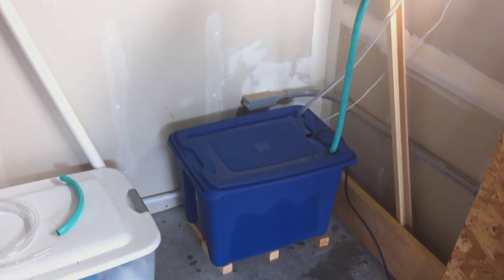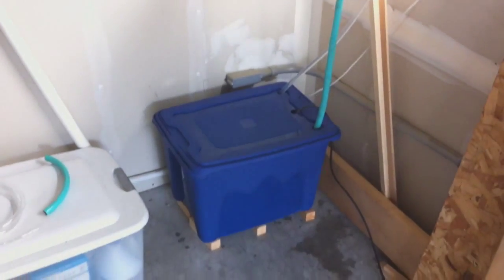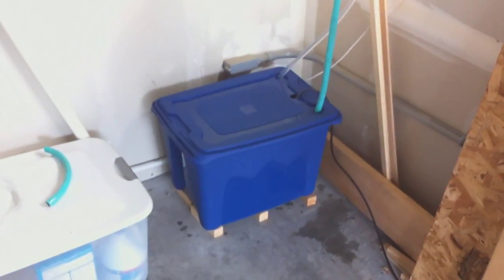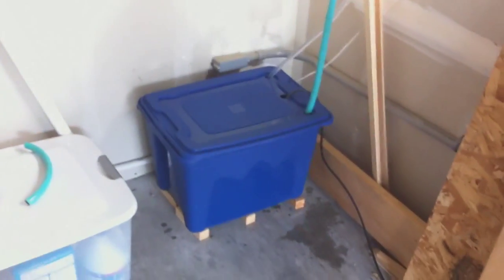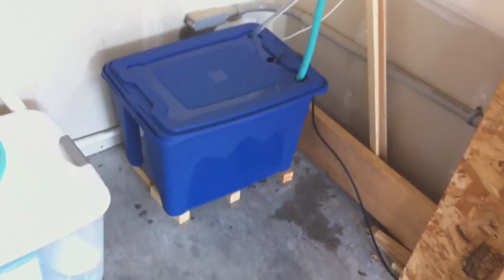So I'm going to spin it around here and show you guys my first hydroponic system. All right. There is the old bucket of water, the reservoir. You can see the tubes coming in and out — the clear tubes where it comes out, and the garden tubes where it's coming back in.